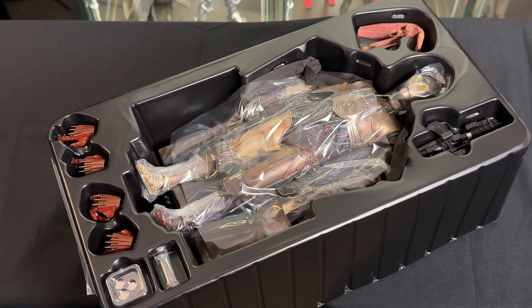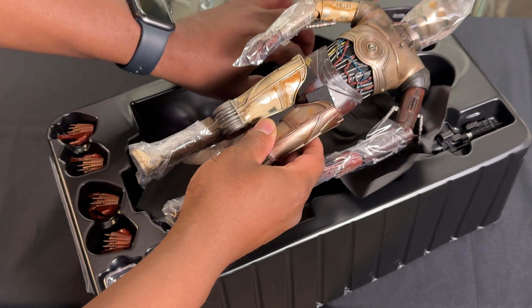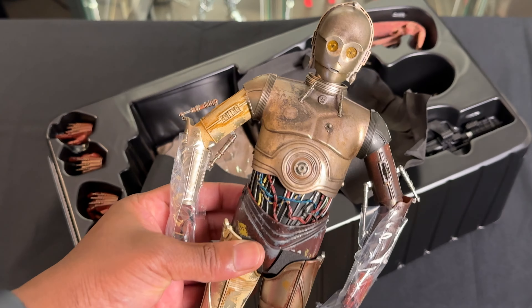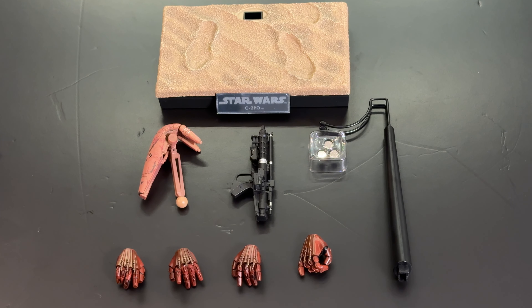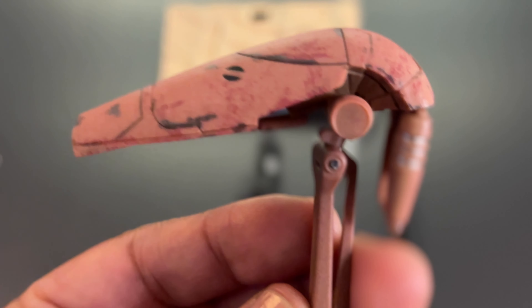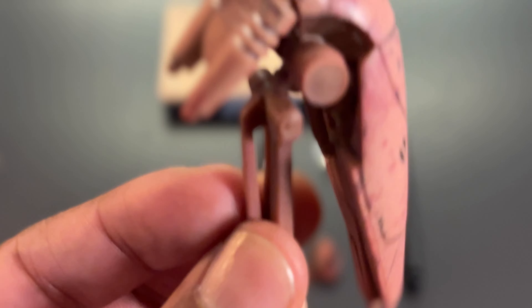Although other companies have done it, this is the first official Hot Toys release of a C-3PO figure. It's kind of odd that they started with Attack of the Clones, but I'm just happy to have a C-3PO. As you can see, C-3PO doesn't come with that many accessories, but let's take a look at what we have. First up, we have a Battle Droid head for that one scene where C-3PO lost his head. It's well done and has some decent articulation for some really nice head poses.